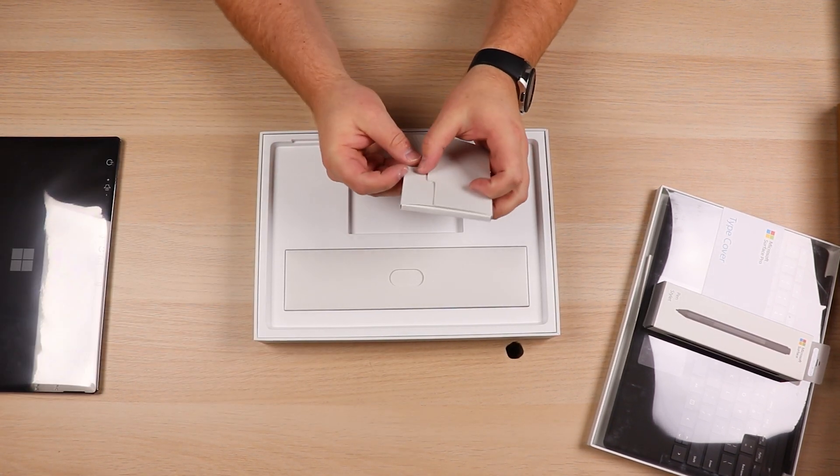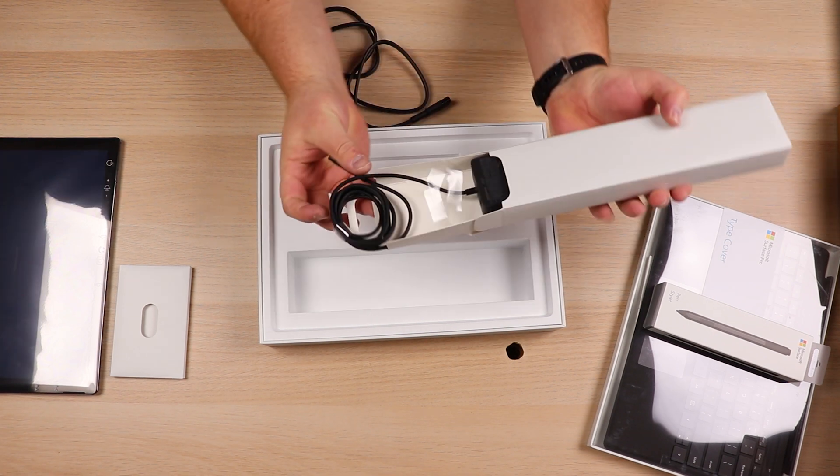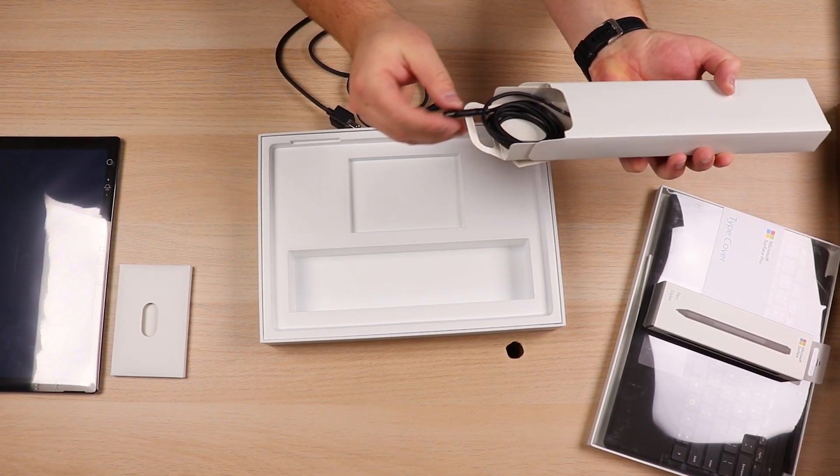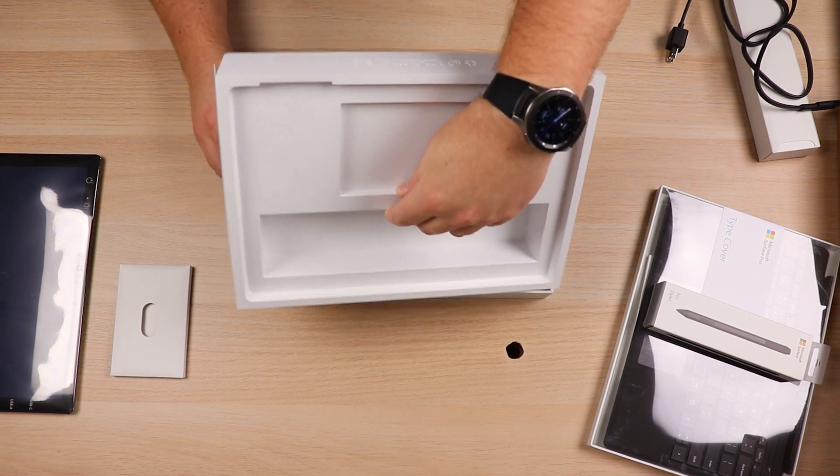Looks like just some manual instructions in there. You've got your charger and everything, and it is a magnetic charger. So when you put it on the side — kind of like the MagSafe — it's magnetic. So that is going to do it for this box.